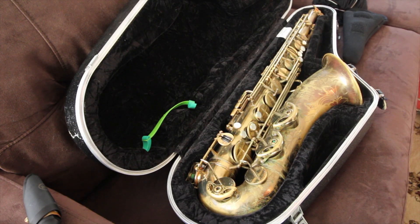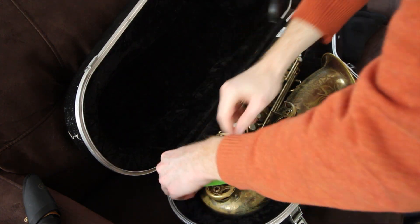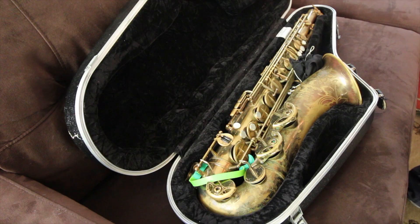Good morning, kind people of the internet. Today I just wanted to talk a little bit about this little rubbery green invention called Key Leads. This is designed to hold open the low C sharp and low E flat pads on your saxophone. And also, while it's holding open the low C sharp, it'll also prop open the pad for the G sharp key.